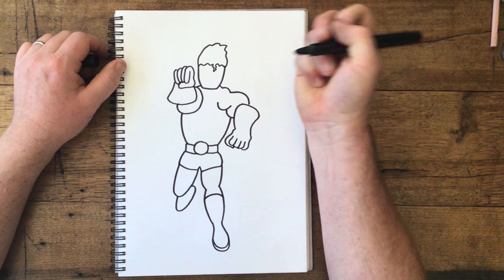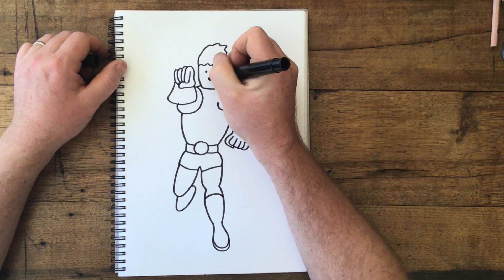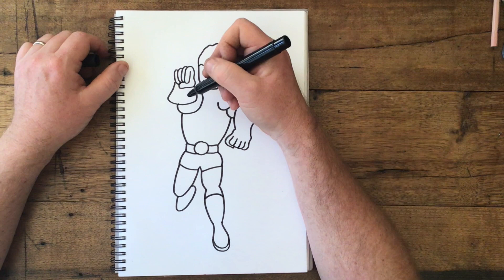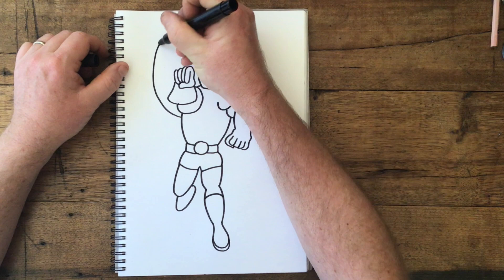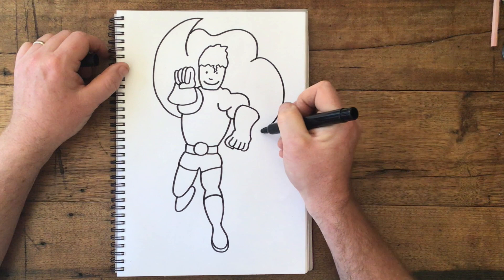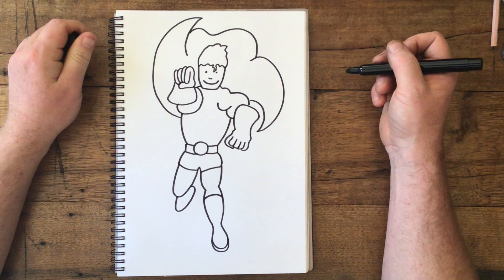We need to give him a face, so let's give him some eyes, maybe a nose, and a smile. Like that. Now, last of all, I think we need to give him a cape, so let's make his cape flying up. Let's bring a big curving shape like this, and maybe a wobbly shape, and we'll make his cape come right round like this. Now we have our superhero with a cape.